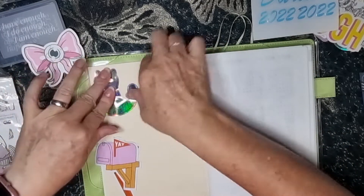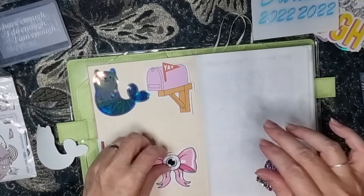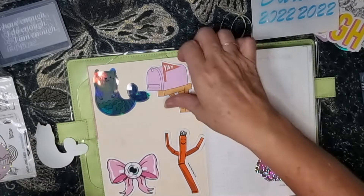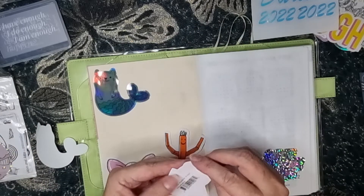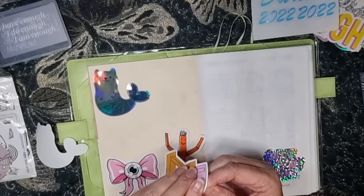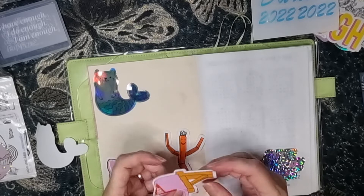I'm going to put this one over here, put that one there. Pink mailbox vinyl.